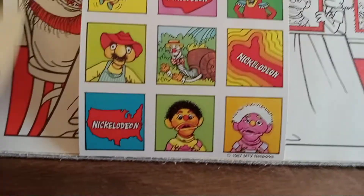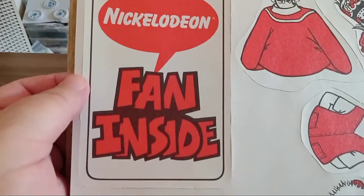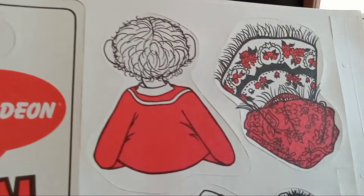I'll turn this over. Here's the back of all of the same characters. There's that.